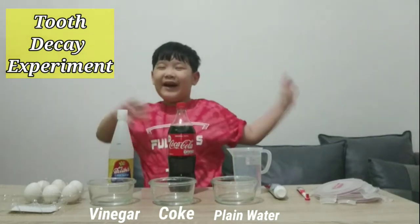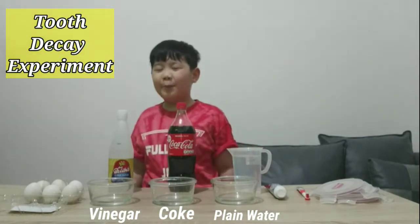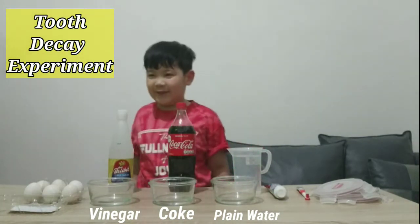Hi everyone! I'm glad to see you again today and to show you about our teeth experiment.